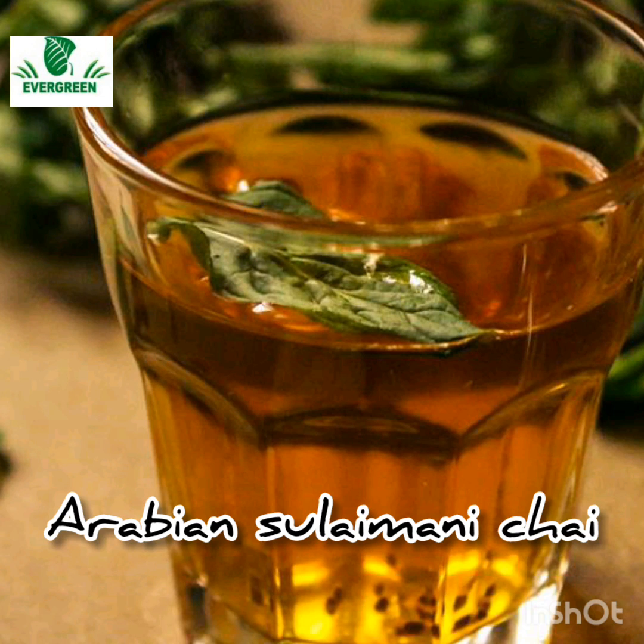Welcome back to Evergreen Channel, this is Shahnaz, and today's recipe is all about how to make an Arabian Sulaimani Chai.